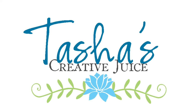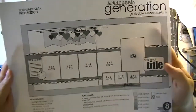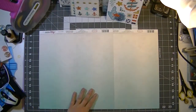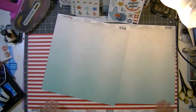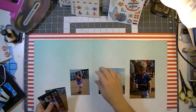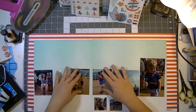Hi everybody, Tasha here with another process video, this time using a sketch from Scrapbook Generations. It is part of the free February 2014 sketches from the Create magazine — you can easily find them on the website. All of my paper for this layout is from Carta Bella's Ahoy There collection.